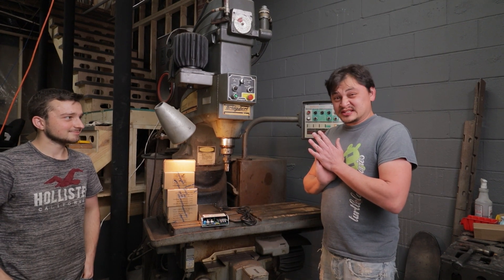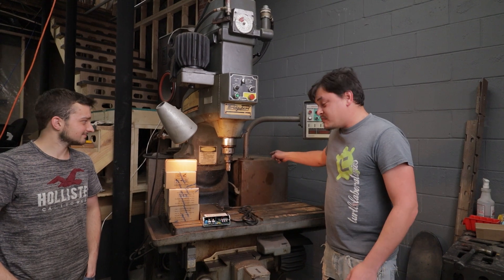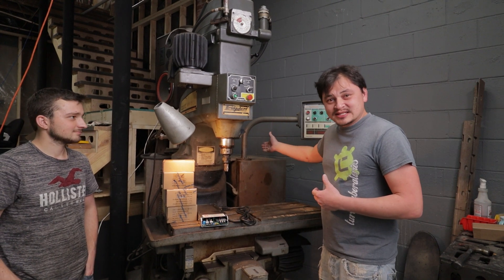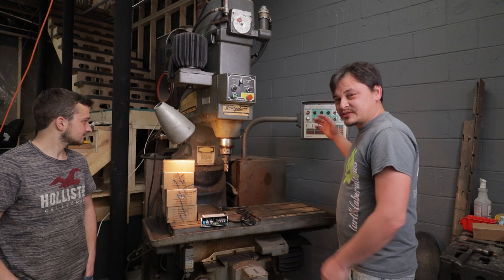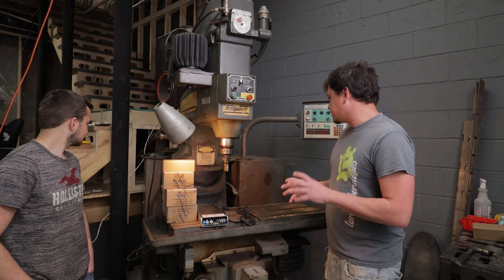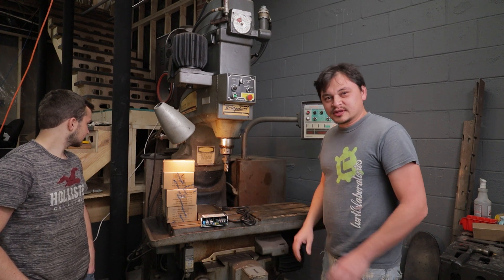First thing we need to do is get these cabinets off of here. This thing is massive, so I'm just going to do away with it. The box on the back is a little more sensible, so I'm going to move it around to the side. I think everything is going to fit in that cabinet and then some - good ventilation, plenty of room to work with, good for wire organization.